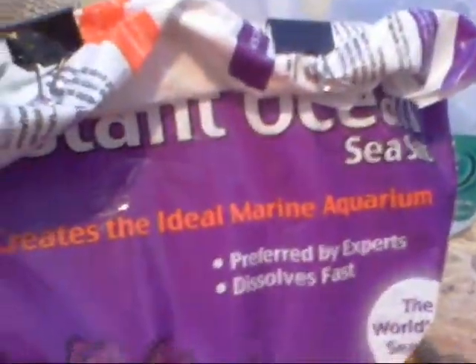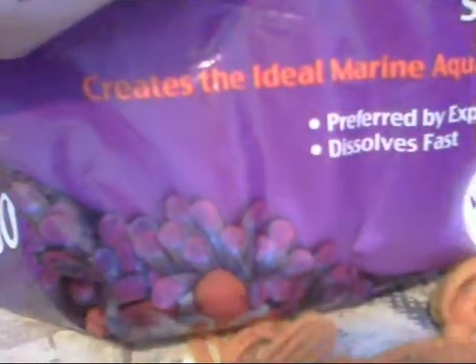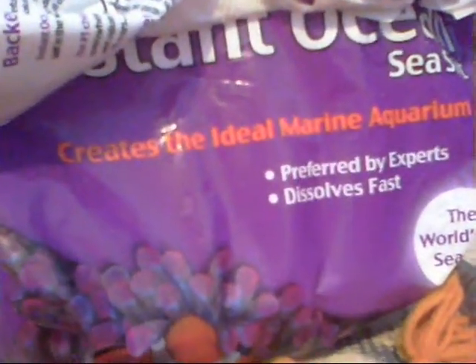For mixing salt, stick with one brand — I use Instant Ocean. You don't want to switch between brands. The mixing ratio is half a cup of salt per gallon of water. When you do water changes, you're going to want to use a siphon hose.